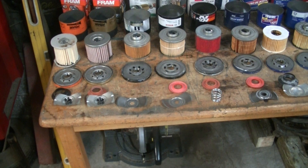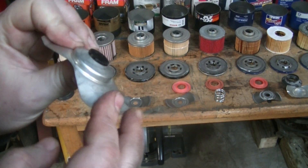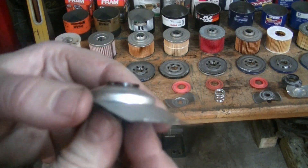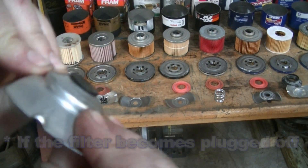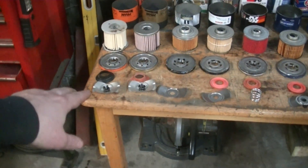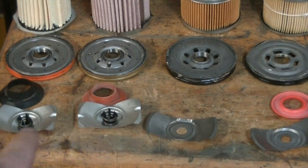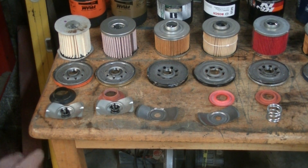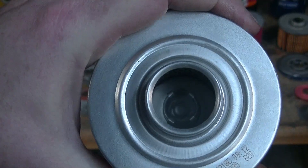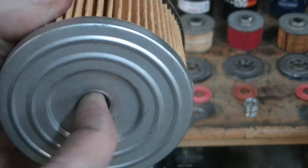The next thing we have is the pressure relief valve. So if the filter gets plugged, it's going to bypass the filter so your engine doesn't starve for oil. We've got a few different types. The cheaper one has a spring and a plastic valve — once oil pressure gets too high it pushes this open and oil bypasses the filter. What it looks like is both Frams use the same design whether cheap or expensive. Quite a few others have it internal, built right into the metal, which seems a little bit better designed.